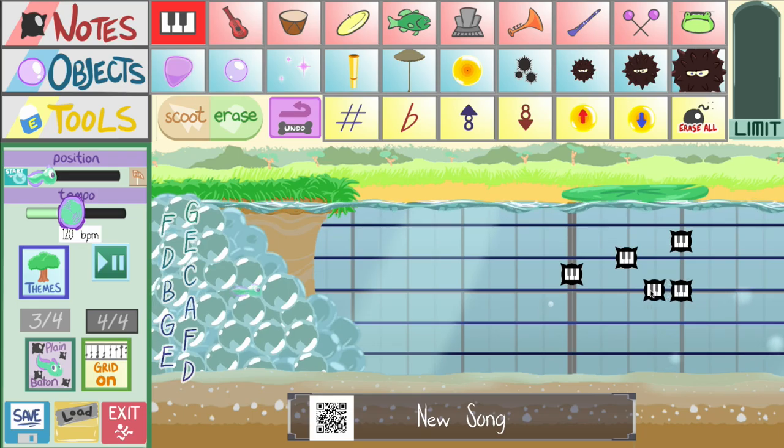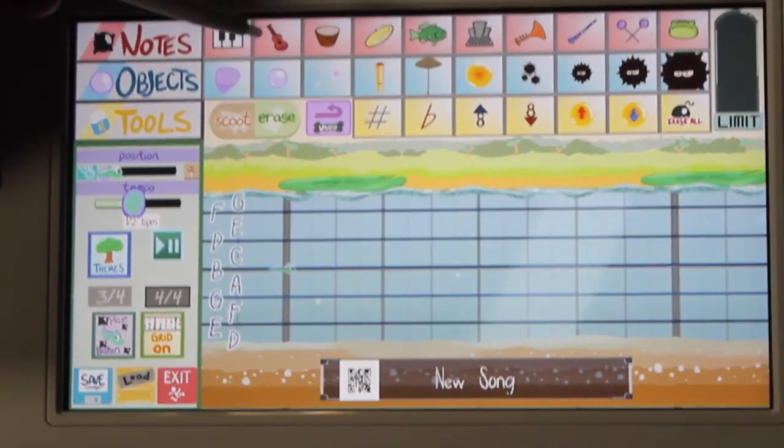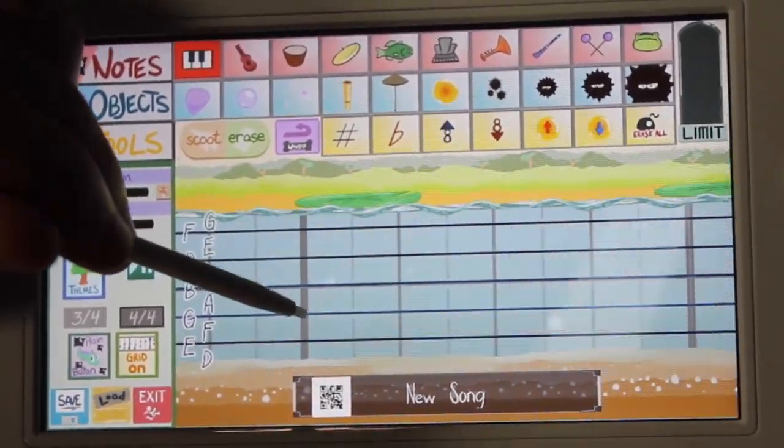Now, as much fun as it is to make a song on your keyboard, it's even more fun to make it on the Wii U Gamepad! The best way to play composition mode is by being able to put your notes right where you place them.